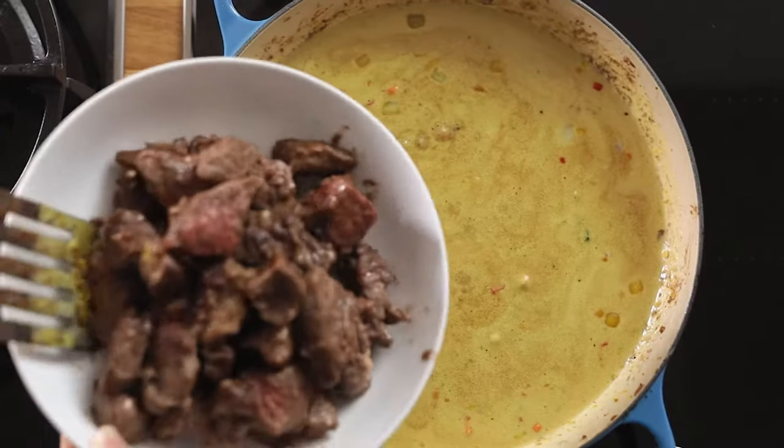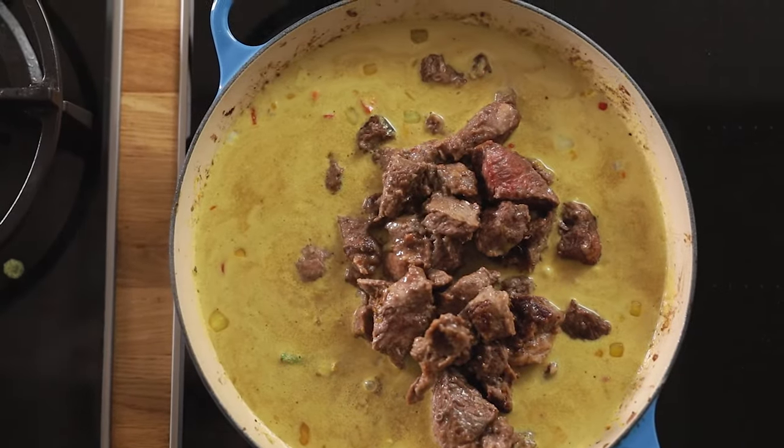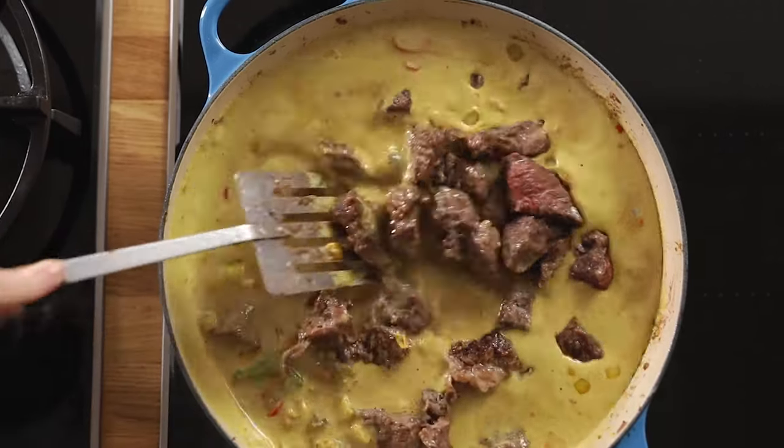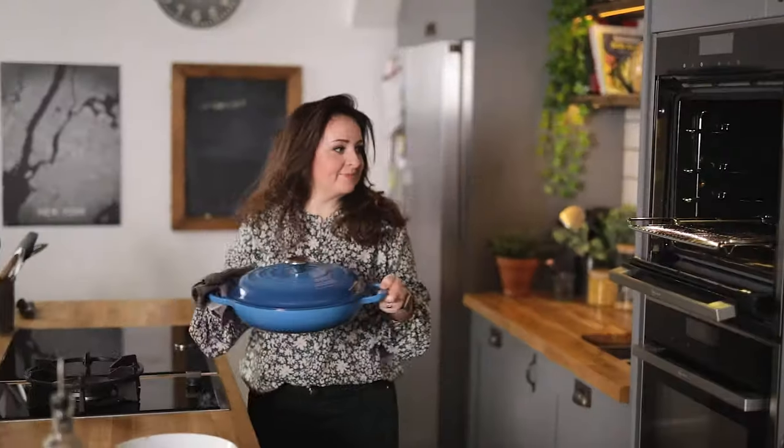Add the beef back in and stir. Place the lid on and put in the oven. Cook for 90 minutes, giving the curry a stir after 45 minutes.